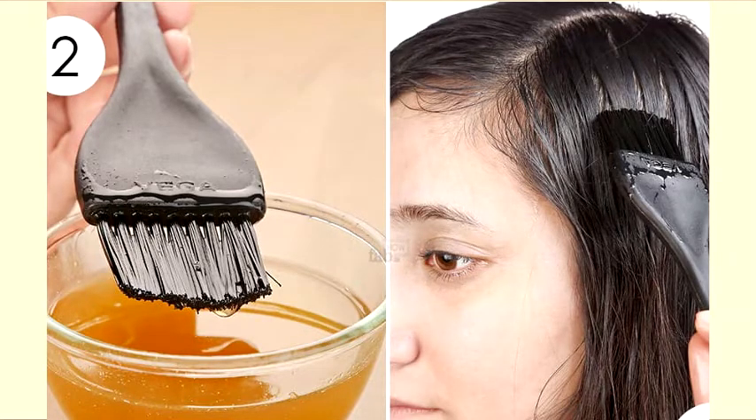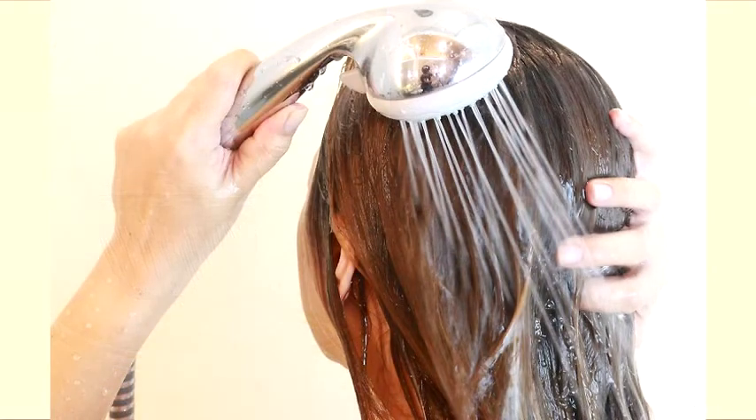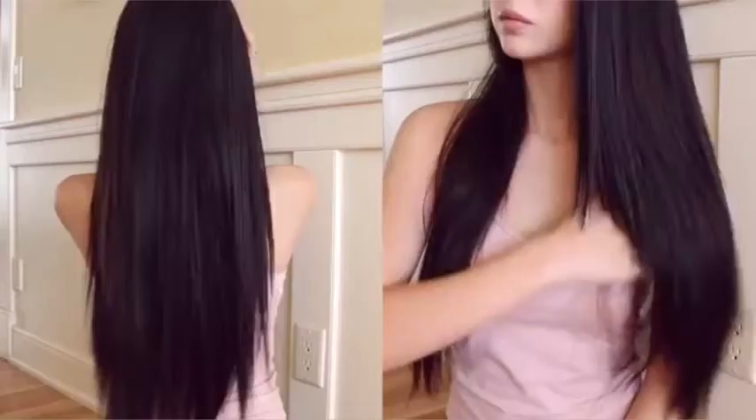Rinse out the mask with plain or lukewarm water, then shampoo as usual. You can also make it a shampoo to keep it all natural. Use this mask one or two times per week for maximum hair growth. Do try the remedy and see how long your hair will grow.